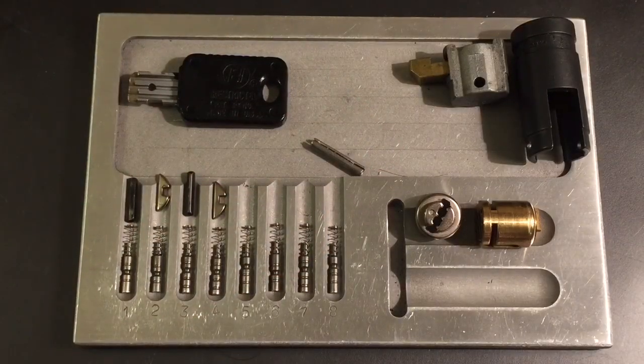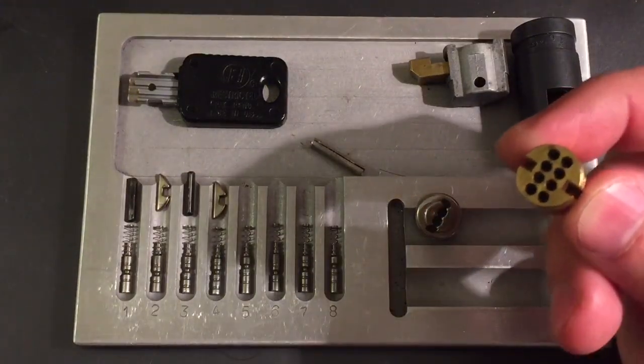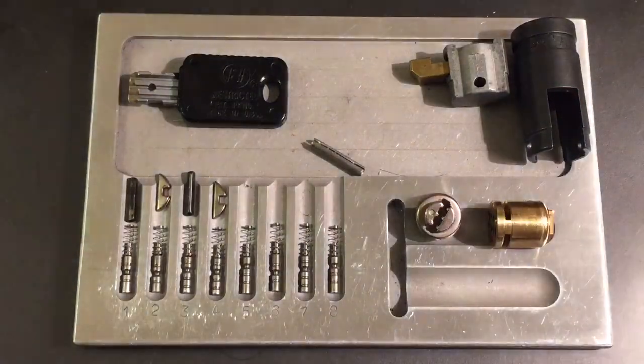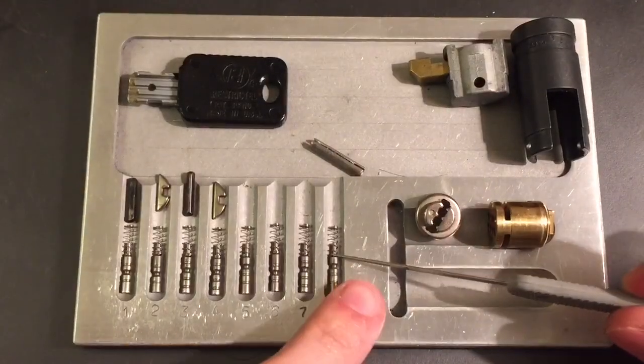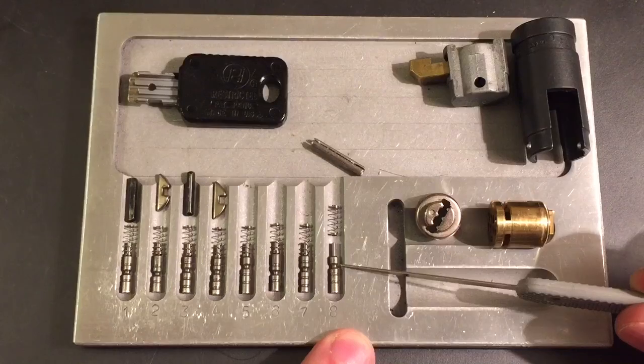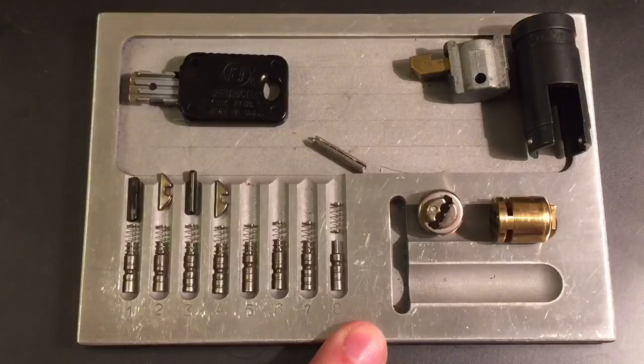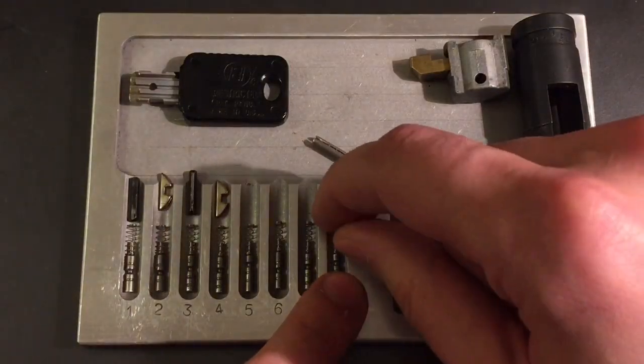So we have the lock apart now, and there's an awful lot of little pieces, so let me try to explain how everything goes together. I think I have a pretty good method for approaching these locks. Those eight pins — well, I was calling them pins — but now that we take this apart we can see there's no actual shear line. It's more just a solid rod; it has a couple of false gates and one true gate. So I think these are more akin to sliders than actual pin tumblers.